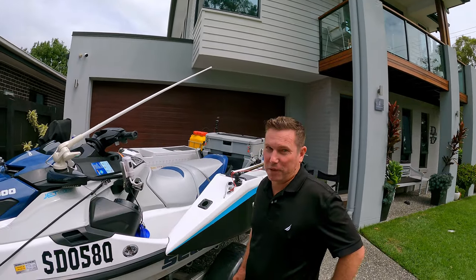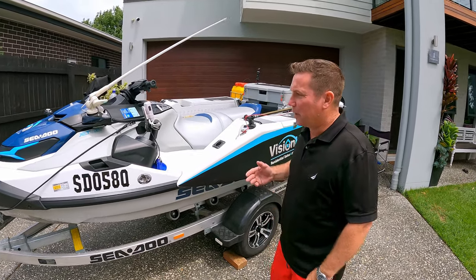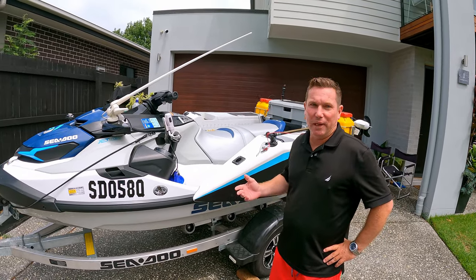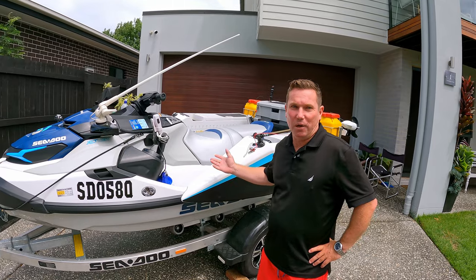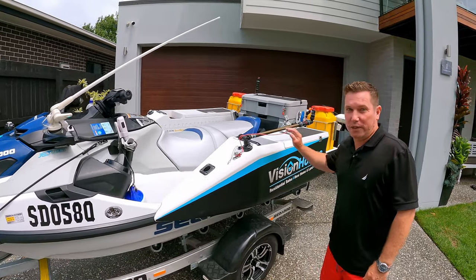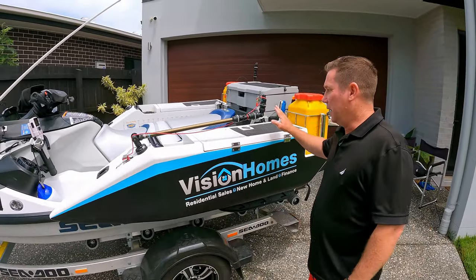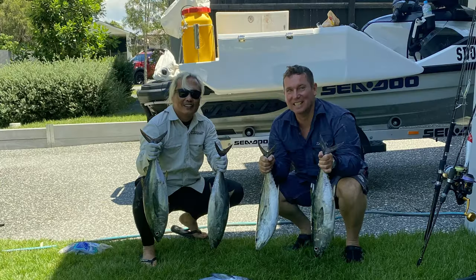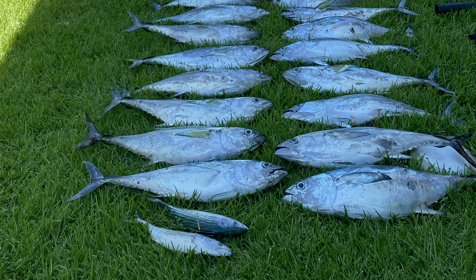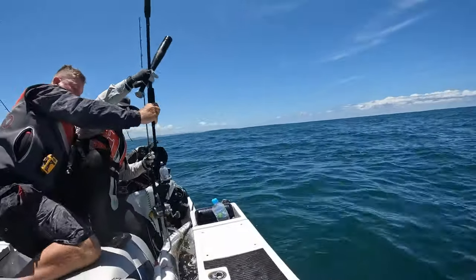This is my 2021 Sea-Doo Fish Pro. A good mate of mine, Jojo, got me into the sport — he loves it too. He had the tubbies on his Yamaha, so I ended up buying the Sea-Doo. Straight away I immediately put on these tubbies. Patrick out at Shoreline put them on for me and they've been the best thing I've got. I can fit 22 tuna in here — literally. That's about a hundred kilos, and 1.5 metre Spanish mackerel just fit in there.